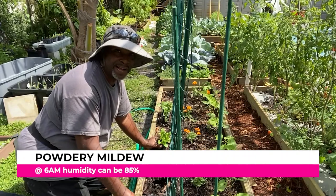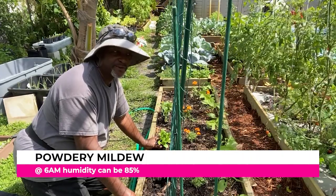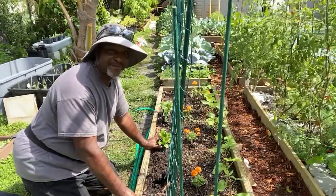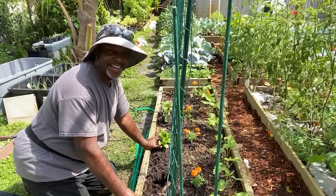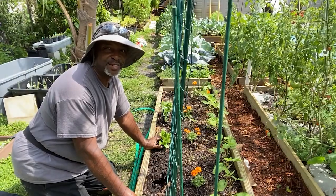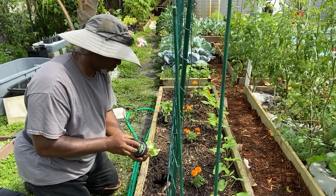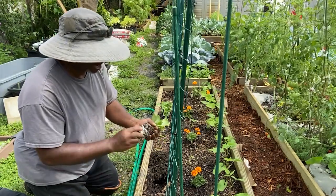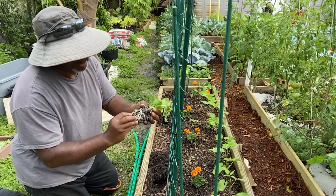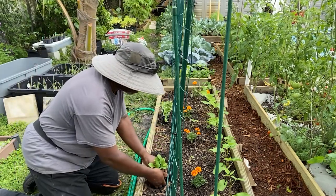The big thing to worry about here in Florida with zucchini and squash — which was the problem I had before — was the powdery mildew. That was partly because I wasn't paying attention and checking up regularly, so it had developed to the point where it overtook the whole entire plant before I got a chance to treat it and they died. The roots are very wound here but not really round the bottom, so I'm going to tease them just a little bit to get them to pull away, and then stick them down inside the hole.